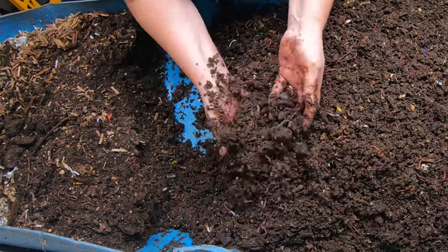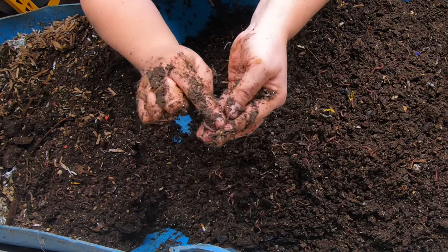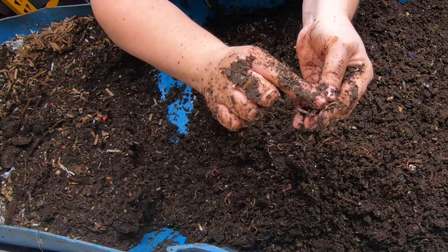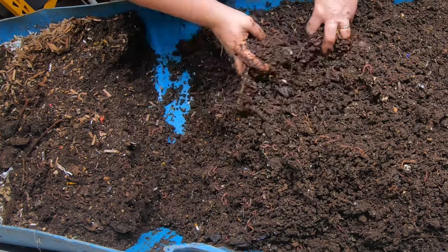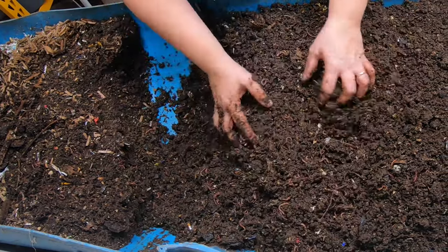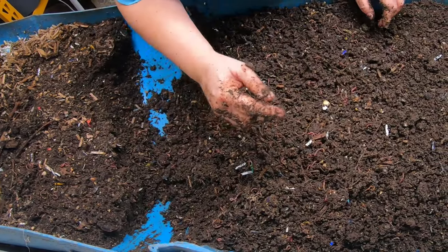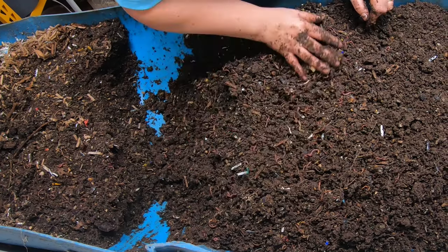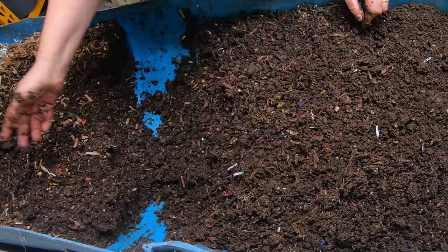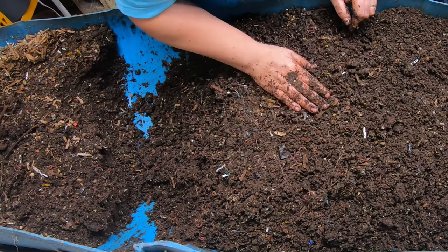We're still seeing some wheat berries here — this thing at the end of my finger is a wheat berry. I think this is going on three or four months with the wheat berries. If you don't crush them up or put them in a blender, they take a very long time. So if you have wheat berries to feed your worms, you may want to put them through the blender or a coffee grinder, otherwise it's going to take a good long time for the worms to get to them.